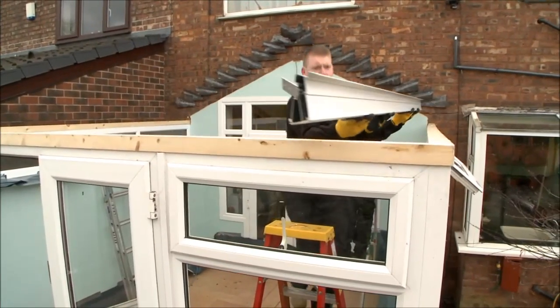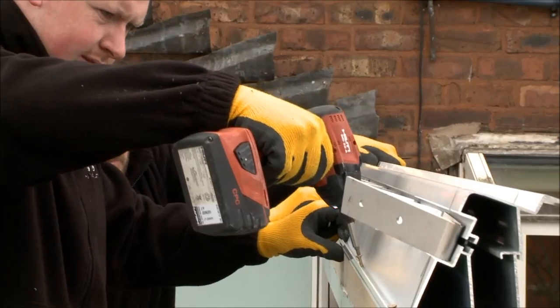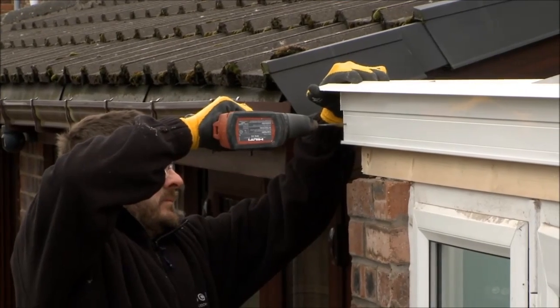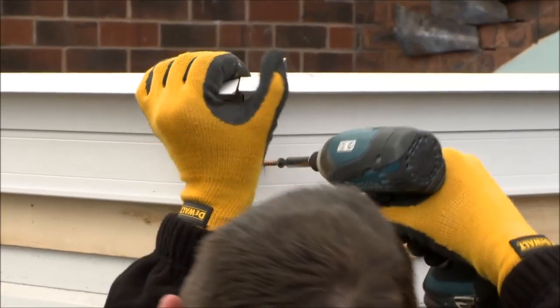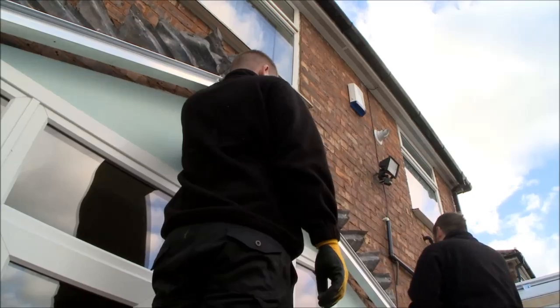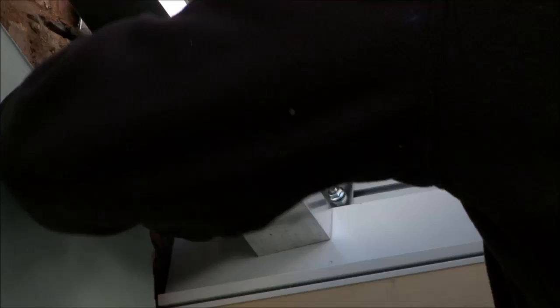The next step is to fit the new aluminium ring beam onto the timber framework, securing it tightly down and onto the window frames. Once the ring beams are in place, we can then start the next stage.